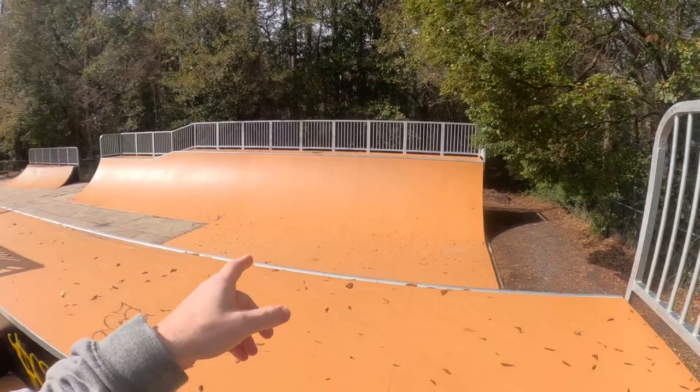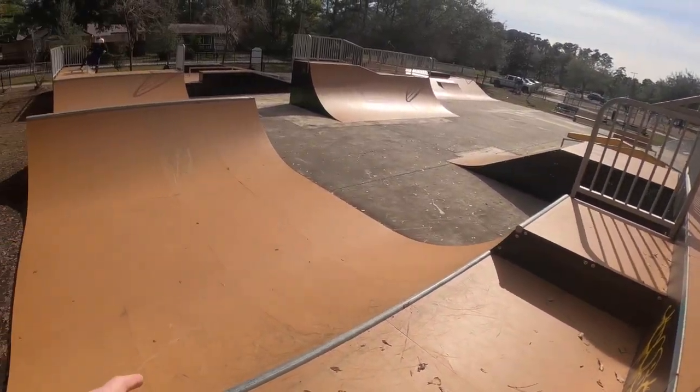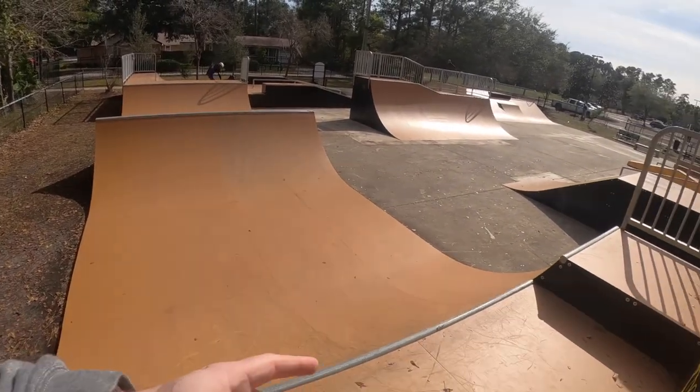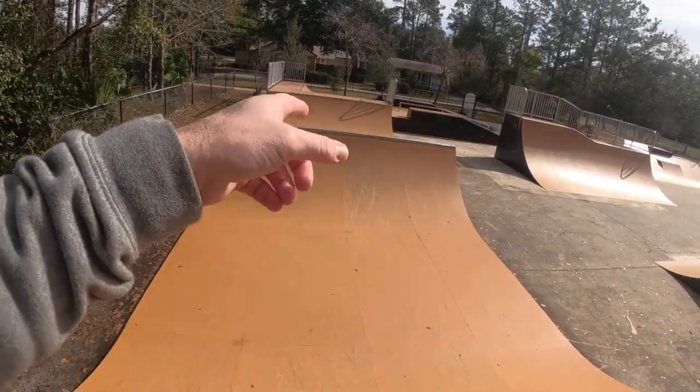On the other side of the six foot half pipe, you have this mini ramp spine ramp. Looks about three to four feet. Mini spine ramp with a little extension there. So it's a mini spine ramp.